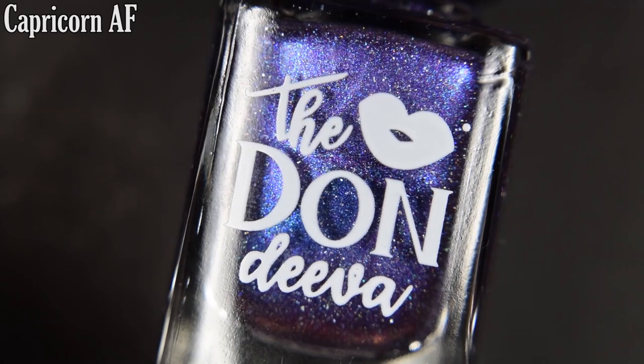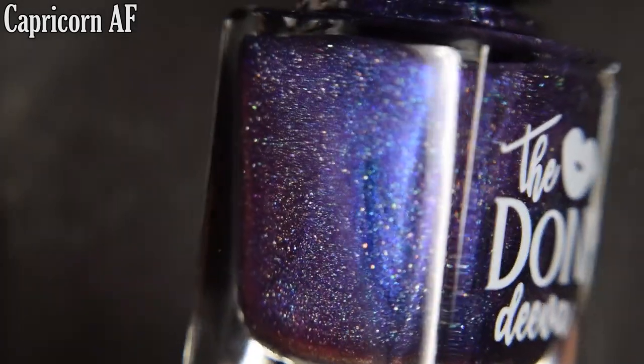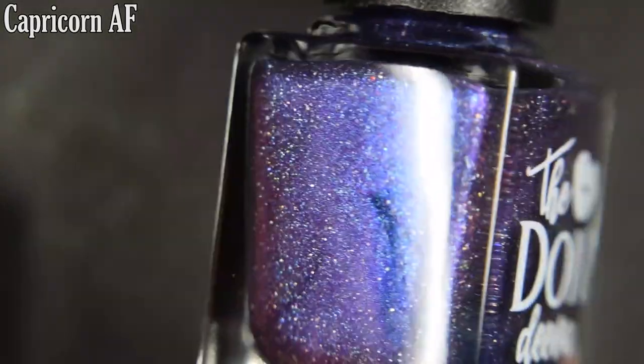I didn't count, but I think there are nine, maybe eight polishes to look at today, and let's go ahead and get started. So first we have Capricorn AF, and this is described as an ambitious amount of shifting purple, blue, and hints of pink, and a willful helping of scattered holo and holo flakes.